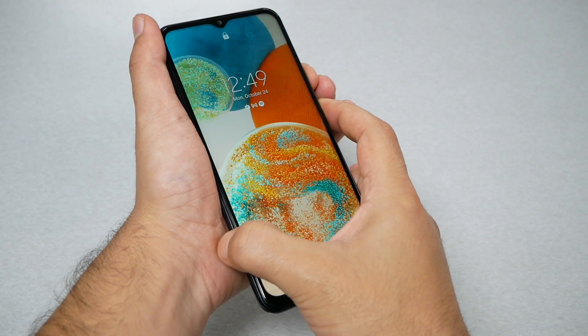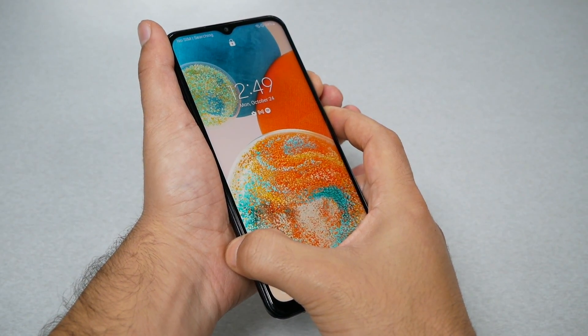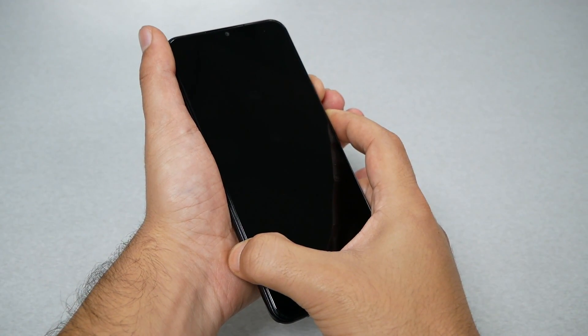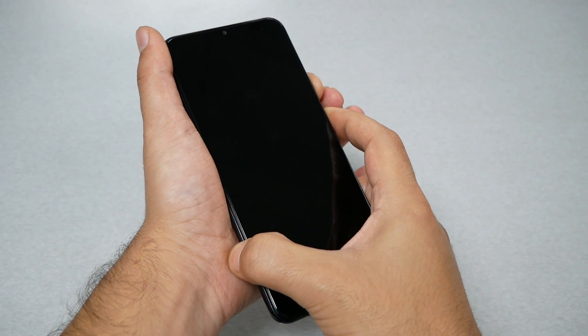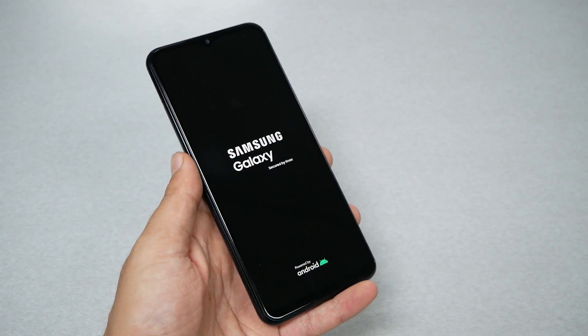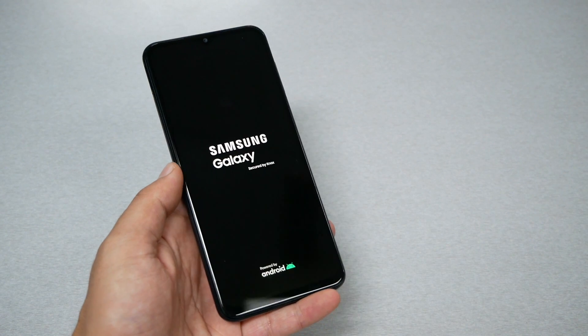What you need to do is press the power button and volume down together for up to seven seconds. Just keep holding and the phone should restart.